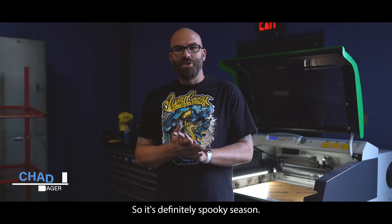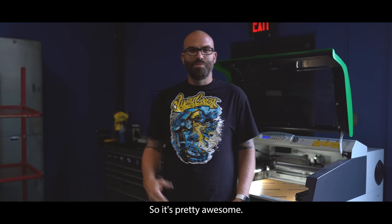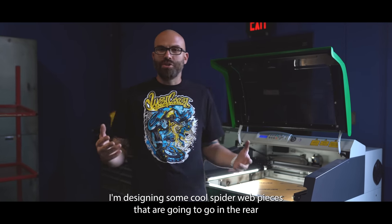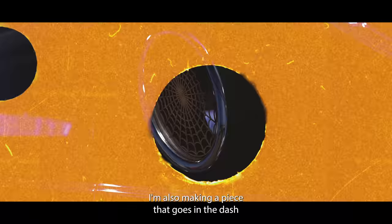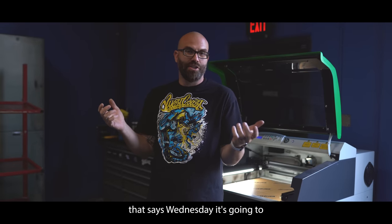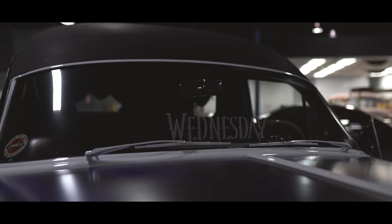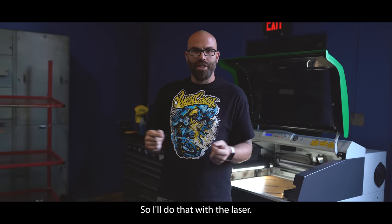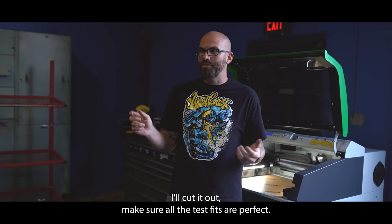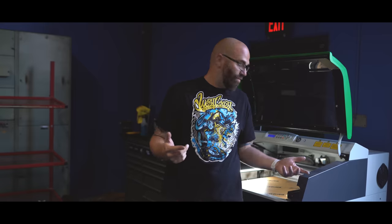Alright, so Halloween is only a few days away, so it's definitely spooky season and we're working on this 1950s hearse for Wednesday, the new Netflix show. I'm designing some cool spiderweb pieces that are going to go in the rear opera glass. I'm also making a piece that goes in the dash that says Wednesday — it's going to replace the piece that was in there for the funeral home services. First I want to mock it up in cardboard with the laser, cut it out and make sure all the test fits are perfect. Once they're good, I'm going to cut it in acrylic.